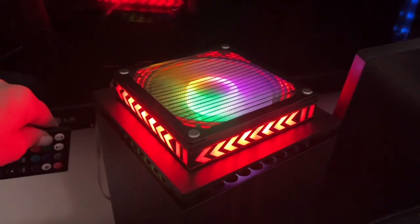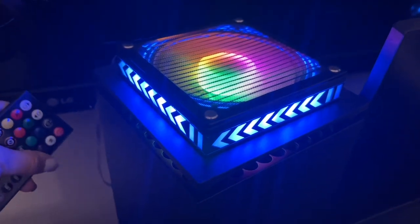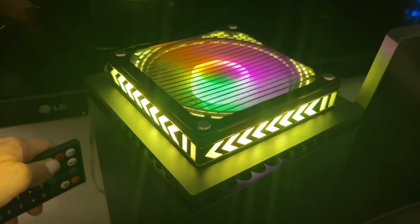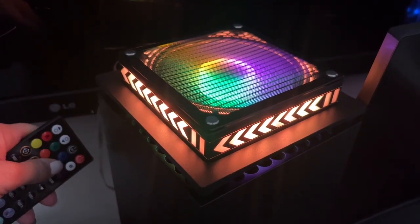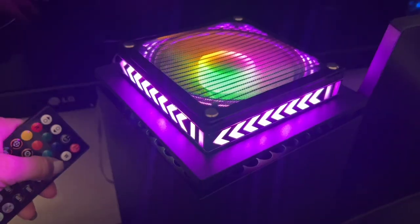The LED lights cycle through colors: red, green, blue, white, yellow, orange, and purple.